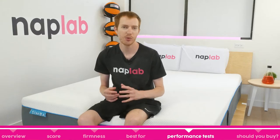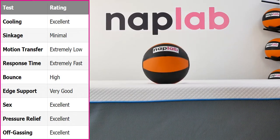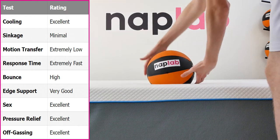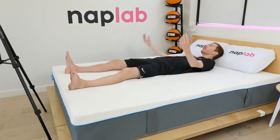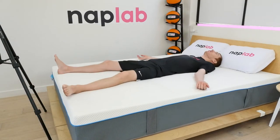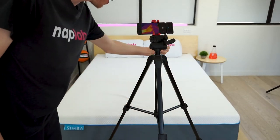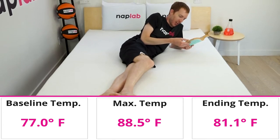At NAPLAB, we test each mattress by analyzing nine different factors that impact the feel, comfort, and performance. First up, we have our cooling test. To measure cooling, we lie on the mattress for 15 minutes, allowing it to absorb body heat. Then we get off the mattress and take measurements of the surface level temperature. Cooling performance on the Simba Hybrid 2500 was excellent.